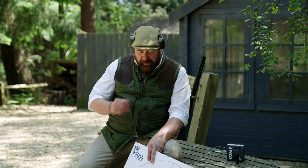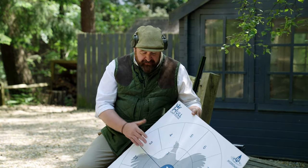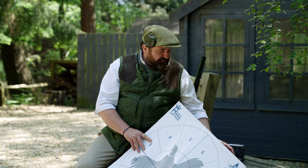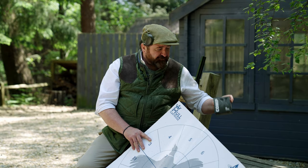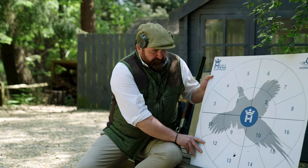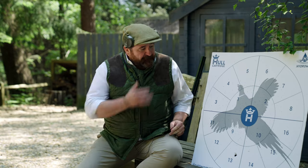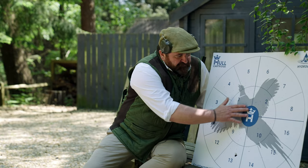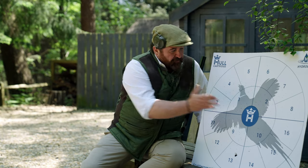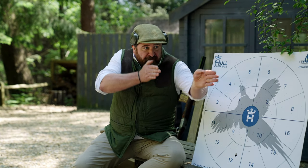We do use them for gun fit and for patterning guns in a simple version. Now let's have a look at this board — this was shot at 25 yards just over, with a 21 gram cartridge, seven and a half fiber, shot through a half choke. You'll see here the center — that's your focal point to stare at, not to aim at. Obviously we don't aim a shotgun, so we're staring at that centerpiece which best resembles a standard clay. Look at it, mount the gun on it.